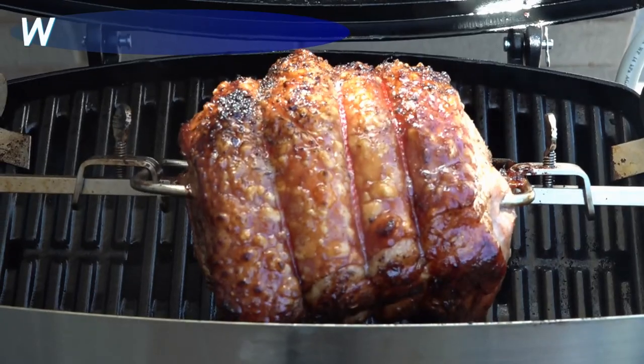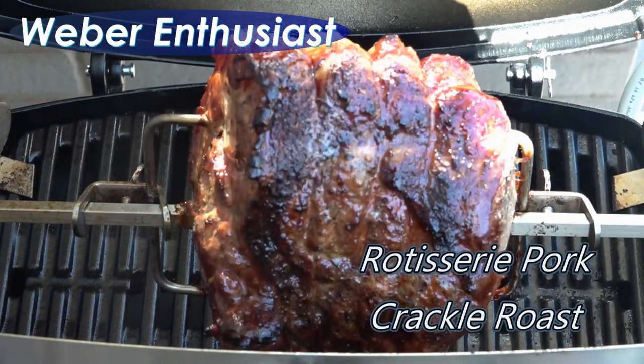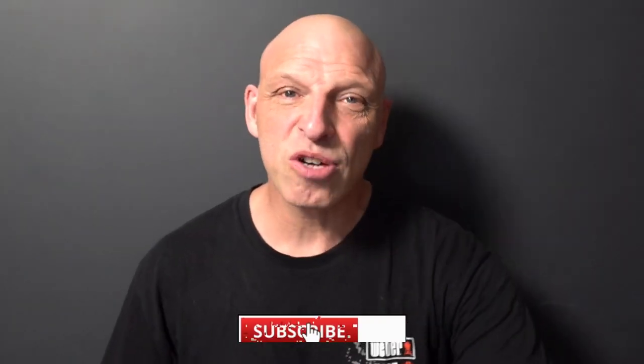If you're looking for the best pork roast recipe on your Weber, then this is a video for you. Hi Weber fans, welcome back to the channel. In today's video we're cooking the perfect pork roast. You haven't had a pork roast until you've cooked it like this — this is going to give you the perfect pork crackle and keep that pork really moist and tender. Let's jump straight into it.